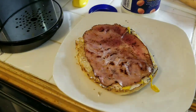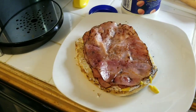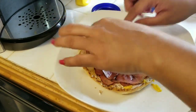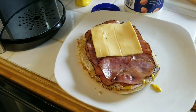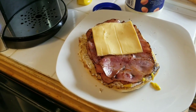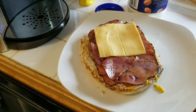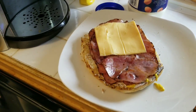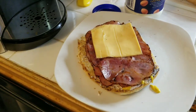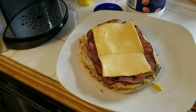Ahora sí, vamos a echarle el jamón. Me gusta el queso, le voy a echar uno y la mitad para que se cubra bien.